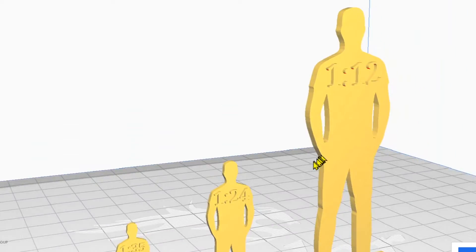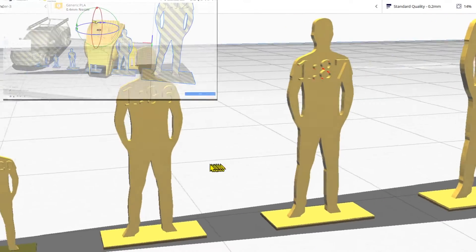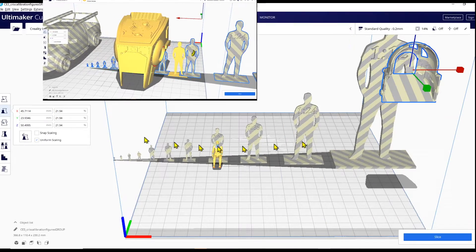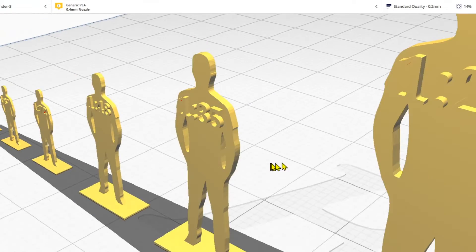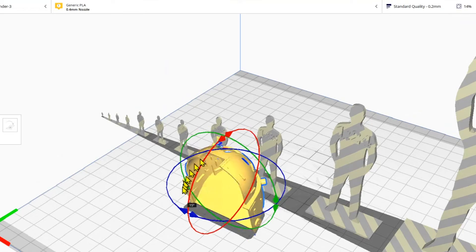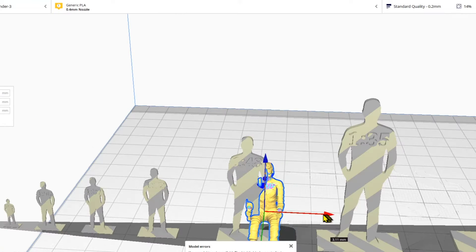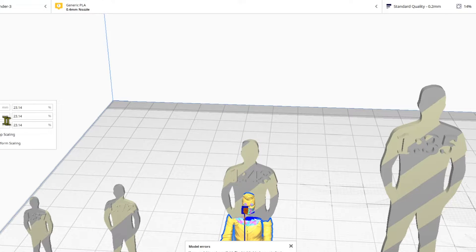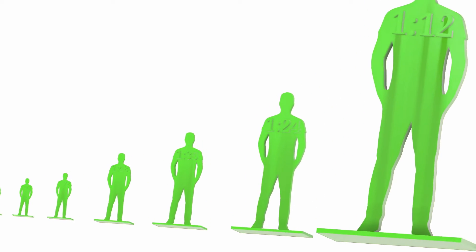Some people don't understand that the default scale of a 3D print model is completely flexible. They think because a model is larger than their 3D printer that they can't print it. Think of the default scale of an STL or OBJ as a mere suggestion — it's irrelevant. The size of a 3D part is absolutely inconsequential and totally malleable, so don't let the size of a model prevent you from working with it.